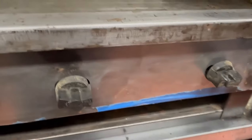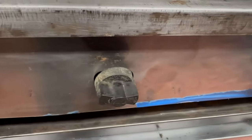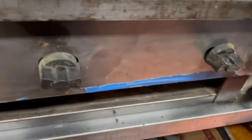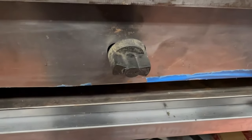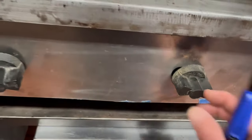Now, something important to remember is this griddle does not have pilot lights. So when you turn them off, you cannot turn it back on like the broiler. You have to relight it each time, so make sure you remember that and don't turn them off and back on again thinking it's going to relight automatically.